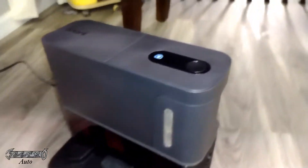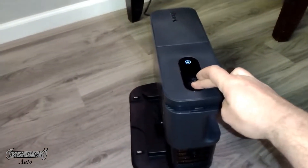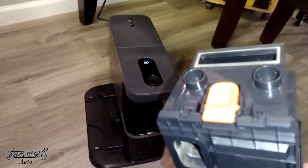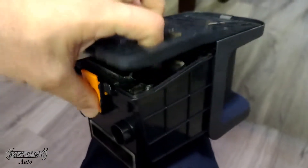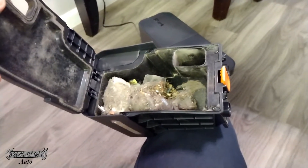After a while this tank will start to get full. You want to come on top here and push this black button, and then you can pull this little guy out right here. Now on the bottom there's an orange tab — you want to go to a trash can and push that tab open. You kind of have to turn it upside down to be able to do it.